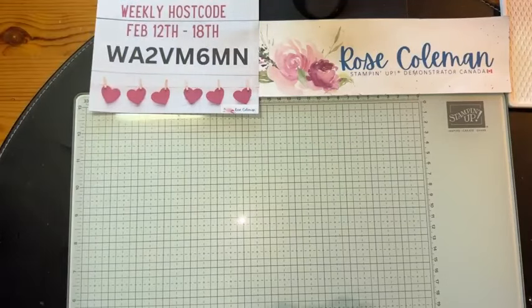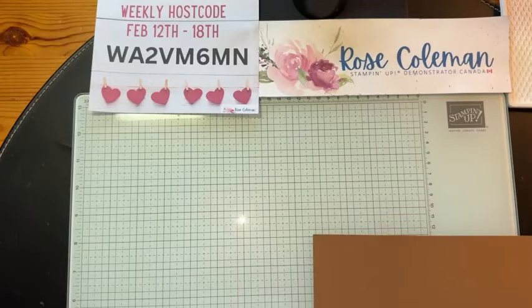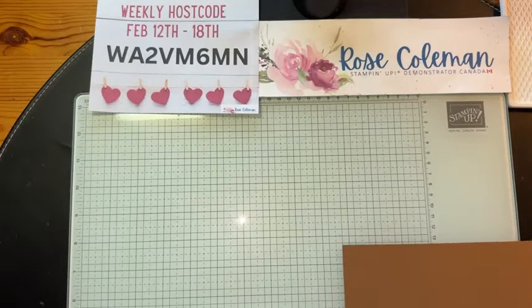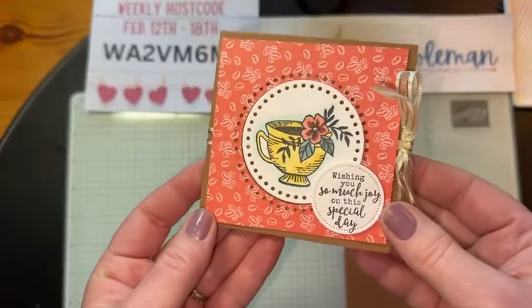Today we're going to make an explosion card, and we're going to combine Everyday Details with that Latte Love paper. Let me show you the card first. This is the card we're making today — we are making this explosion card. There's our coffee cup — or it could be tea or coffee, whatever your heart desires.